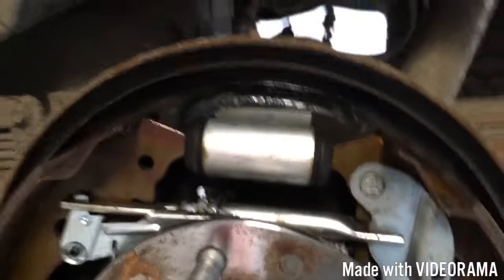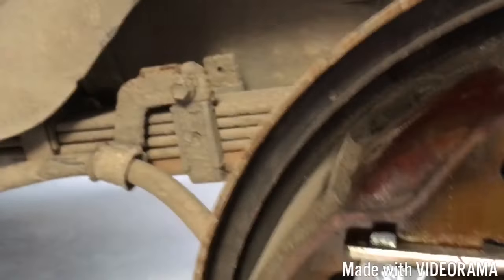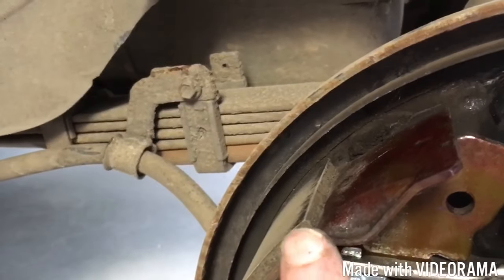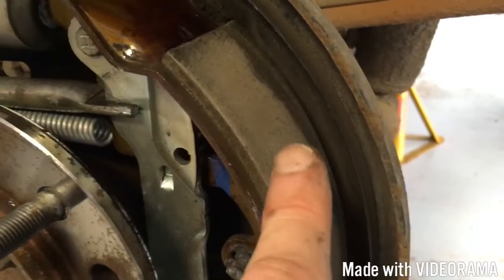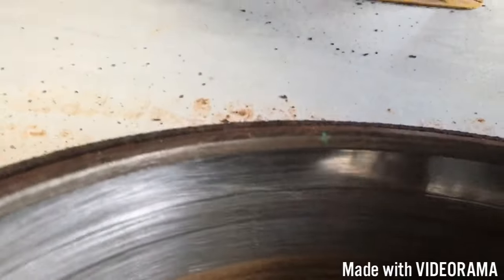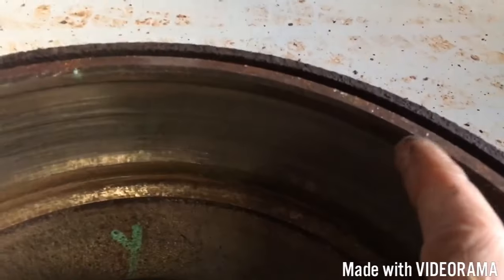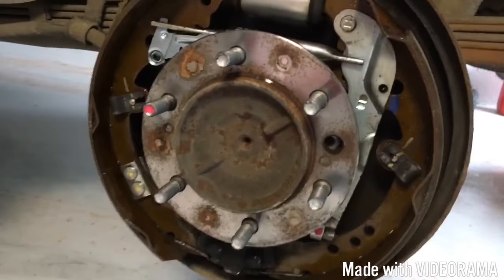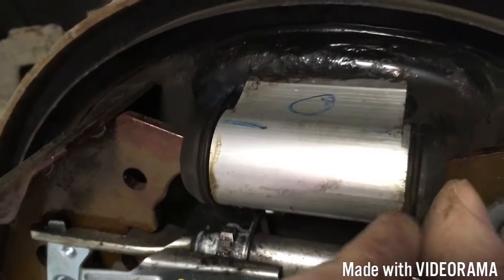I'll zoom in so you can see the springs - they're in really good nick for a 10 year old car. First thing you need to check: we gave it a dust, we cleaned it all off. The thickness here - this is the thickness of your friction material - we've got loads left on here. They all look good, they're not scored at all, no grooves in them. We did run a bit of sandpaper around the inside of the brake drums, but they look fine. Sometimes you get a bit of build-up of rust - we clean that off just on this lip here, which makes getting the drums on and off easier. Everything looks good, we've got no sign of any leaks on the hydraulic side.